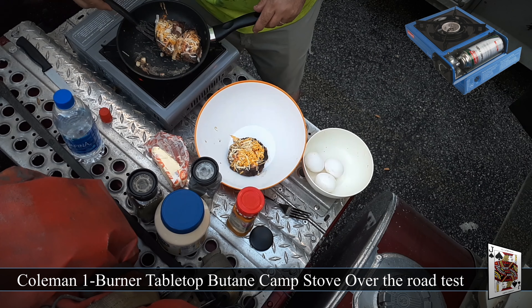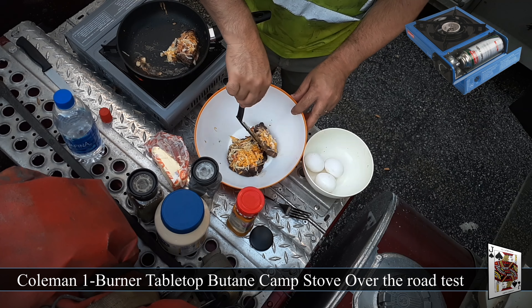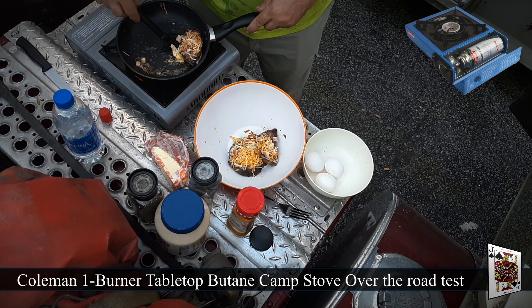Once they're done we're going to put them in the bowl here and make room to cook some more stuff.